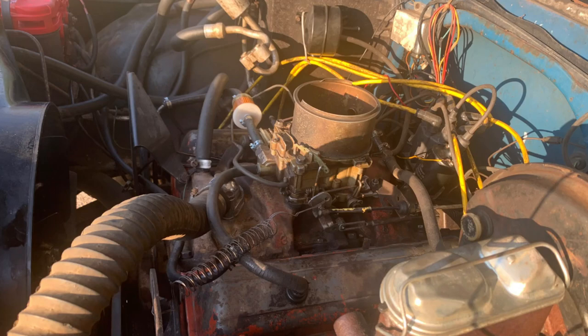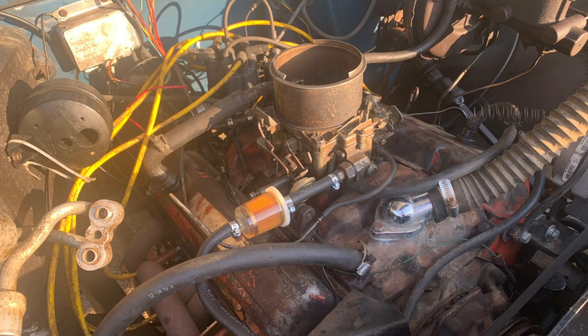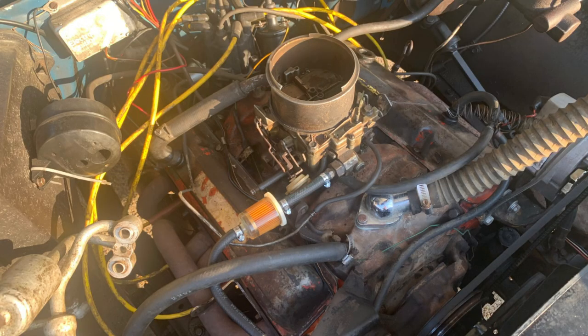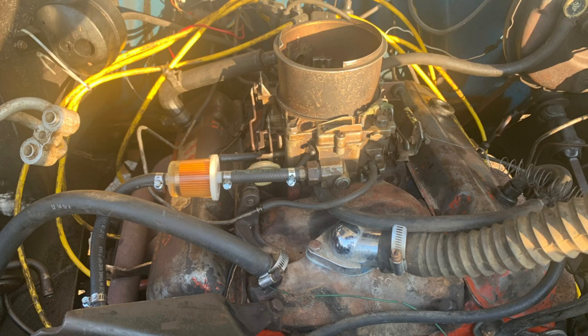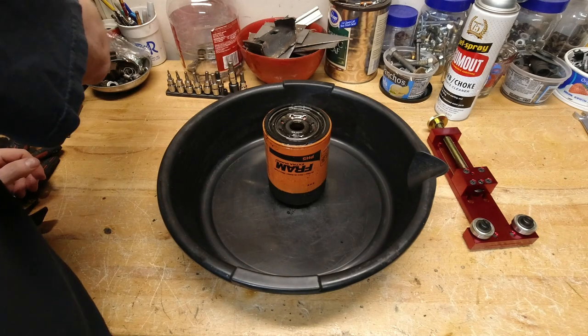I do know this engine was running really rich when I got it, so the oil is fuel-diluted, which breaks down the additive properties in it. I have a feeling we're going to find it kind of nasty on the inside, because I don't know what's happened with this filter or the oil over its lifetime.